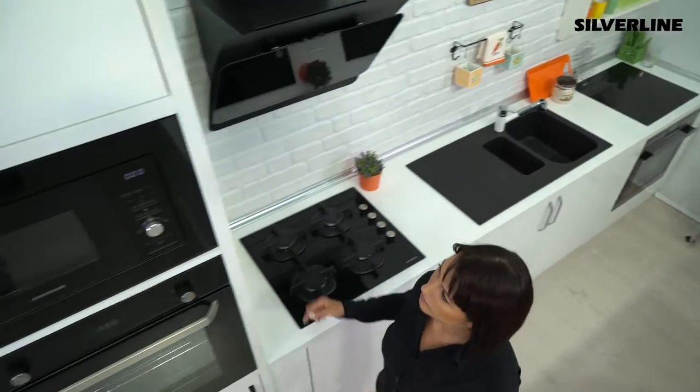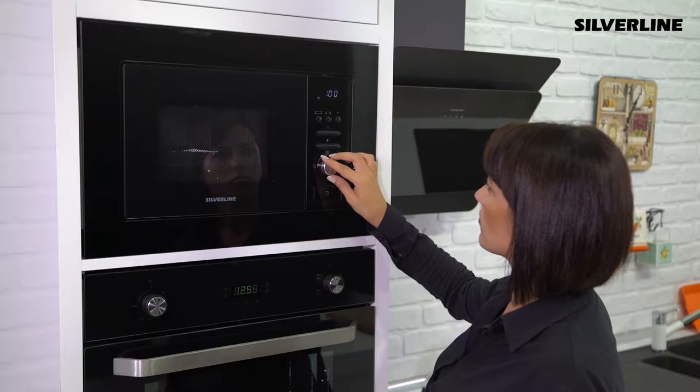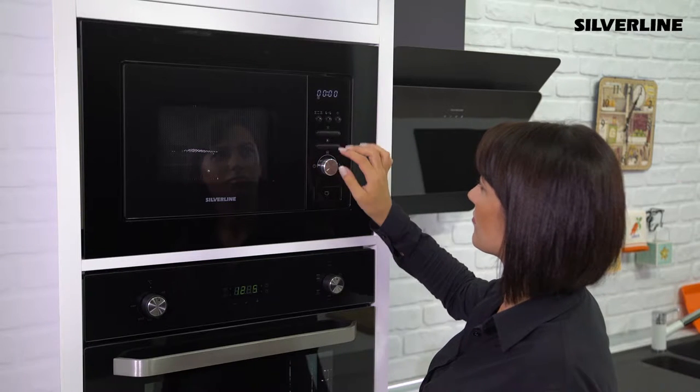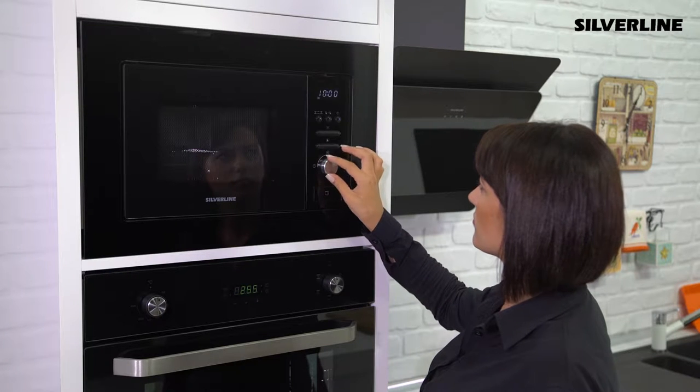When the unit is first energised, the display will show zero, zero, zero. Press the clock button twice to set the clock. The clock icon will start flashing.